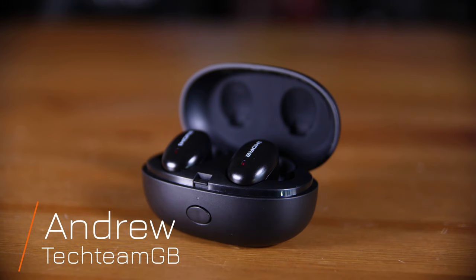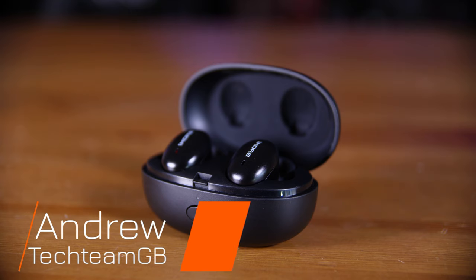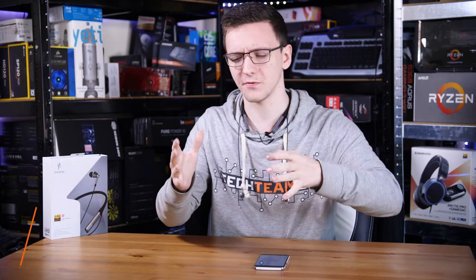Whether it's Apple's AirPods, Samsung's Galaxy Buds, or even 1More's own TWS buds, wireless headphones have seemed to fall into a rather specific style recently, and not necessarily for the better. This, though, is a very different style — basically normal headphones connected to a neckband that offers wireless connectivity.